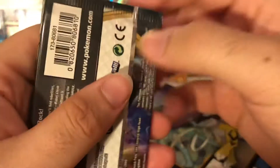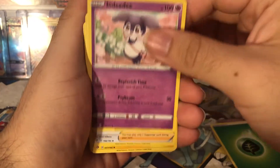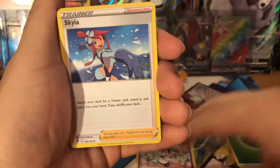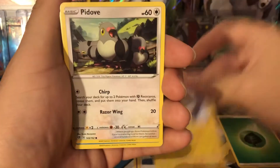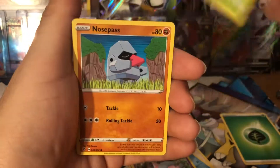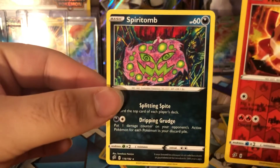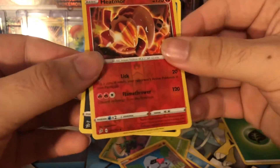Rebel Clash — we got Conkeldurr on the pack art, hopefully he does well. There is the code card. All right, grass energy. We've got Skyla, Electrode, Pidove, Darumaka, Hatenna, Spheal, Nosepass. The reverse is a Heatmor and then the rare is a Spiritomb. Heatmor is just an uncommon card.